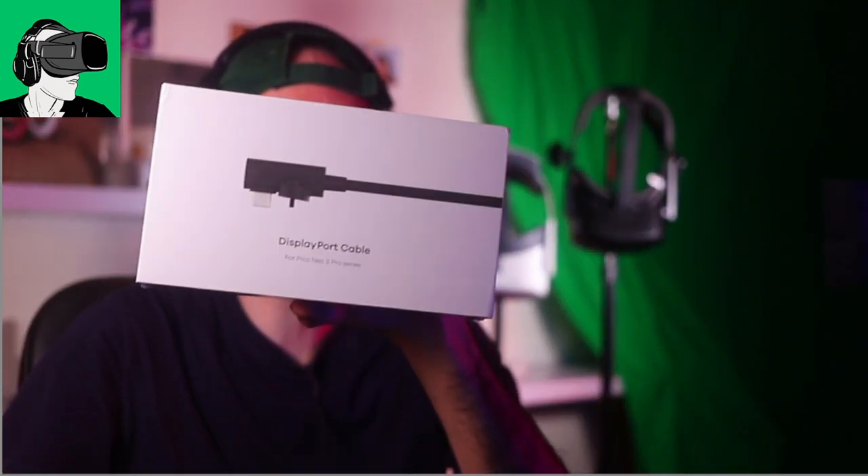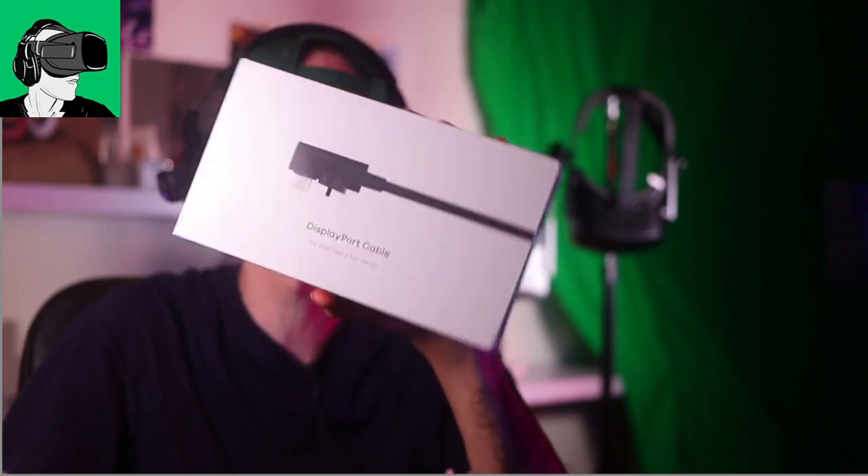Hello guys and welcome back to VR Essentials, where we talk about the practical uses of virtual reality. Today is a very exciting video because we're going to be doing a through-the-lens comparison with the Pico Neo 3 Pro's cable — the display cable that goes to the PC for PCVR — supposedly giving you 4K. Let's see how it fares against the HP Reverb G2.